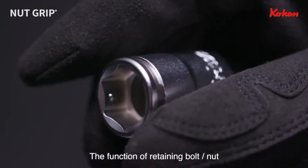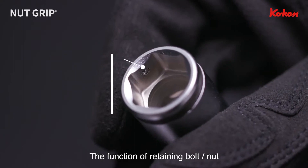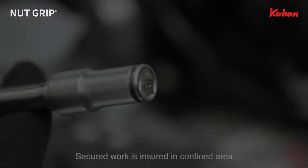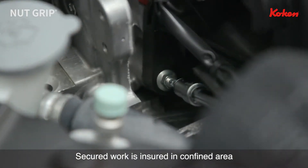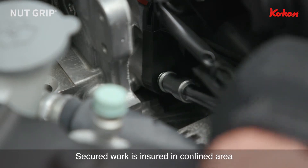The opening of the nut grip has the function of retaining a bolt or nut. Two steel balls inside the hexagonal opening tightly hold the bolt or nut. Secure work is ensured in narrow and difficult to reach spaces, or in places where you don't want to drop the bolt or nut.